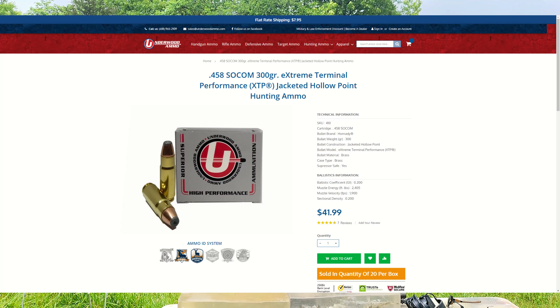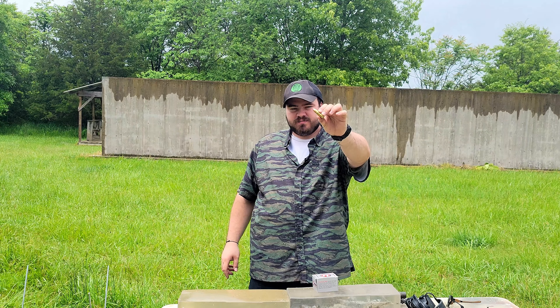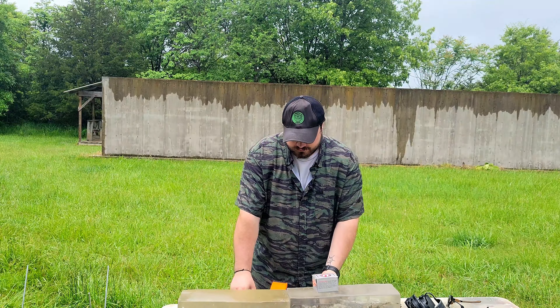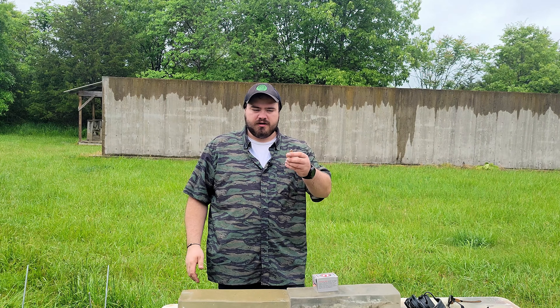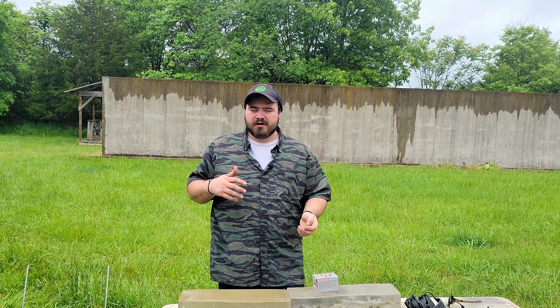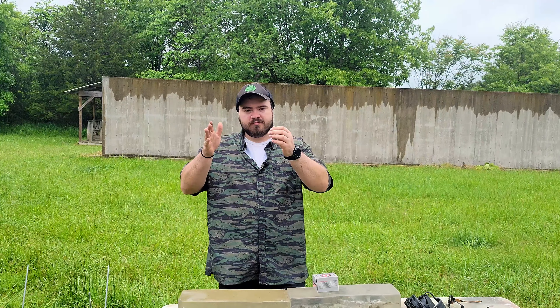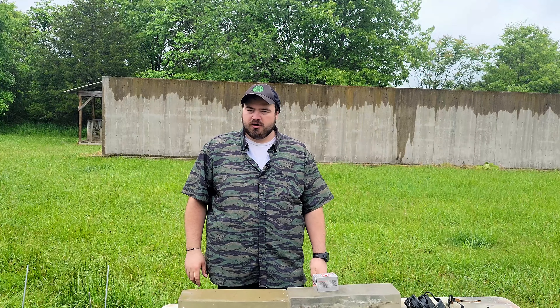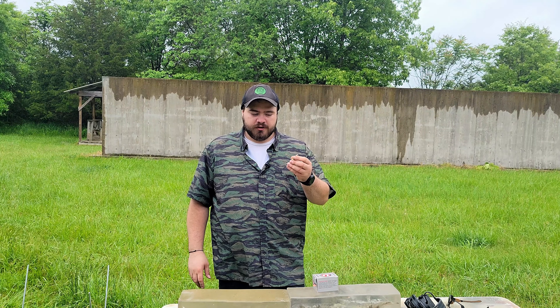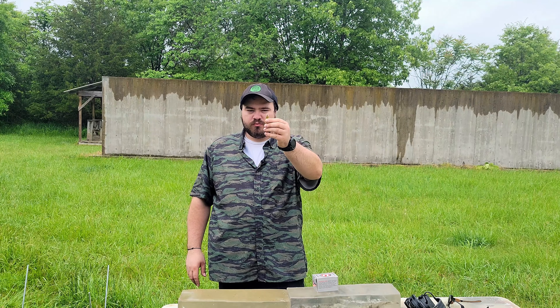.458 SOCOM — for those of you that don't know, it's a big boy round. It's one of the big boy rounds that has been chambered for the AR-15 platform. I'm not honestly an expert on the .458 SOCOM round. It was made for SOCOM, hence .458 SOCOM. Do your own research and look it up after you watch this video if you want.